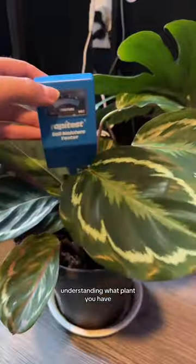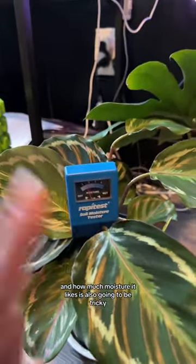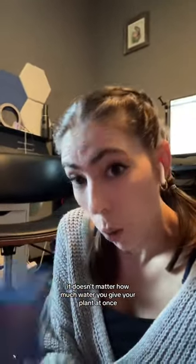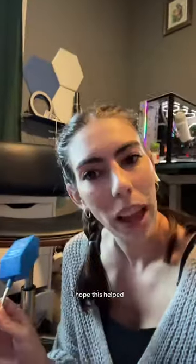Understanding what plant you have and how much moisture it likes is also going to be tricky, but not impossible. It doesn't matter how much water you give your plant at once — overwatering means you're watering too frequently and not letting the soil dry out completely in between waterings. I hope this helped.